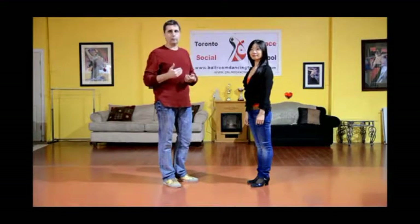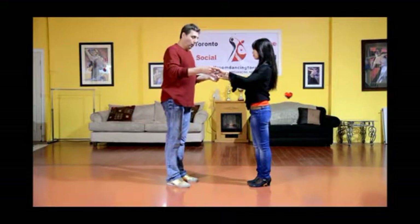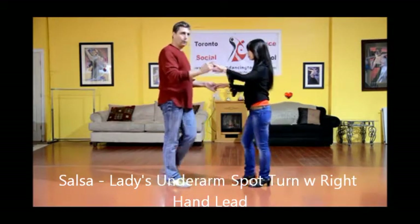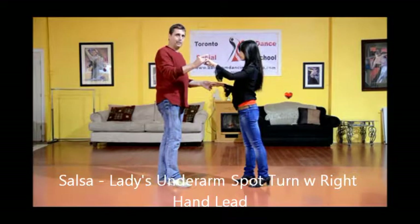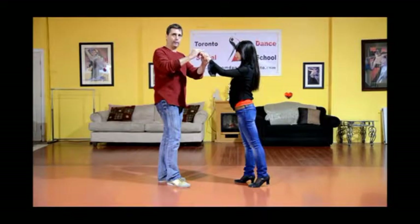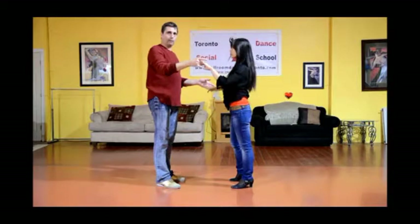For our next pattern, we're going to be leading the lady into an underarm turn, but this time we're doing it with a different hand. We do our basic steps, which is one, two, three. Now I want the lady to step across, but this time I'm leading her with my right hand and leading her left hand. So she steps across, I draw a halo over her head, and we come back to center.